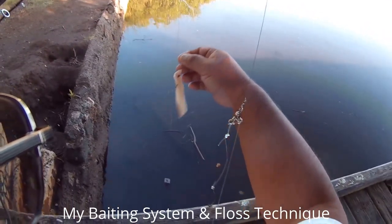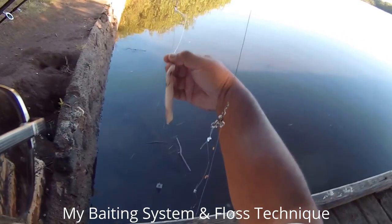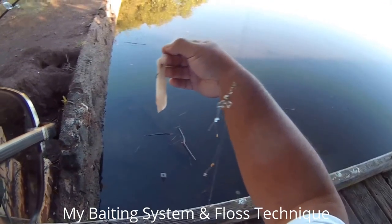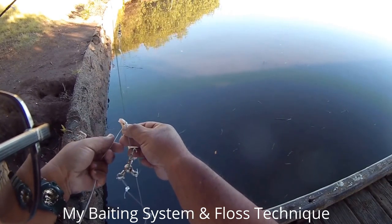A lot of times small fish will hit this and yank off the baits, or if you want to whip it out there really far, sometimes just the force of whipping it out will make the bait come off. I found a way around it — what I do is I use dental floss, the non-scented dental floss.